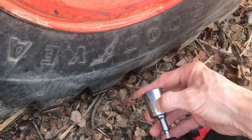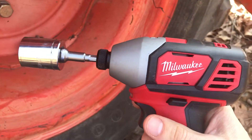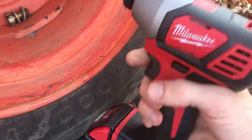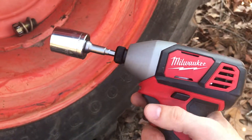I'm going to tighten down this lug nut with the Milwaukee brushed gun. This comes in most combo kits from Home Depot and it was purchased in January 2019.